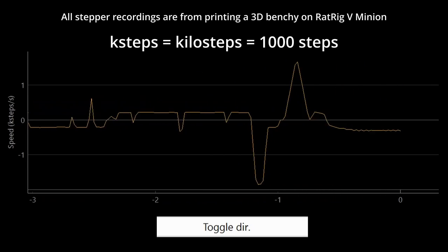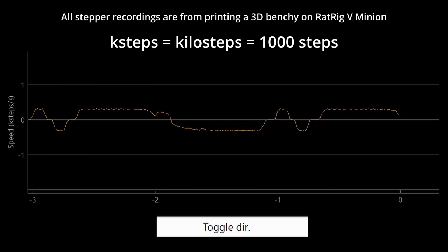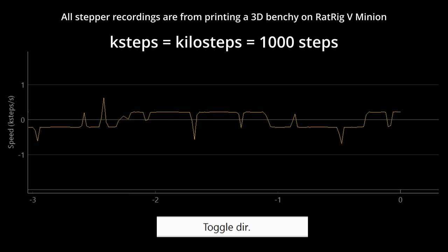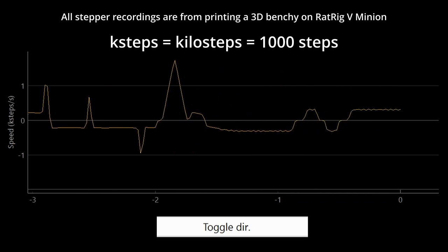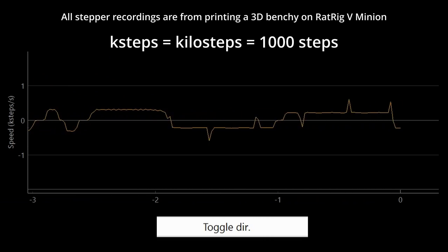Secondly, we have the speed in steps per second. This is the number of steps moved per second, updated 50 times per second. The faster the motor is turning, the higher the steps per second. If it rotates the other direction, it will show as negative steps per second. Again, you can use the toggle direction button if needed.